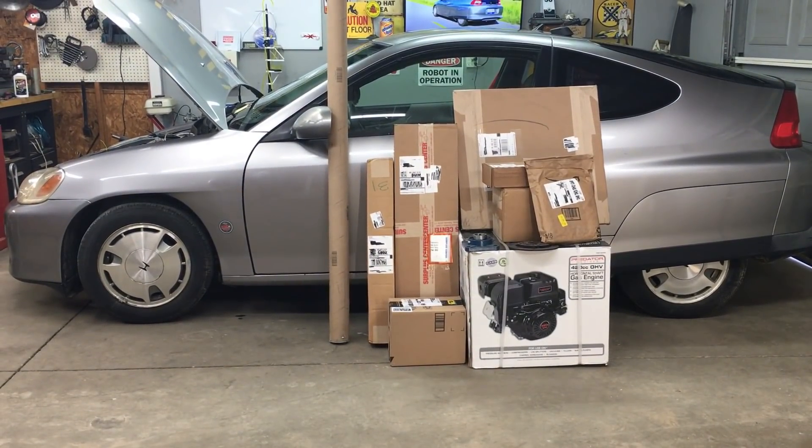Hey, welcome back to Robot Cantina. Today we're kicking off the 420 build with an unboxing video. Pretty much all the parts we're going to need to put the 420 engine in our street-legal go-kart is sitting right there. So let's go.